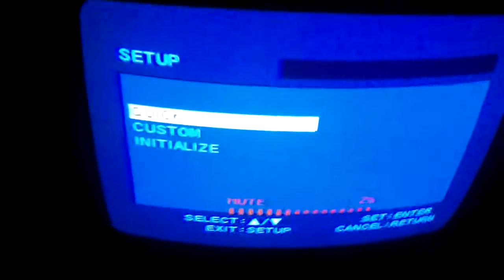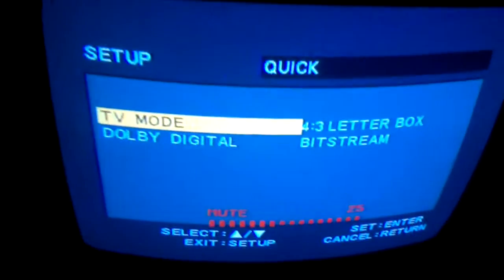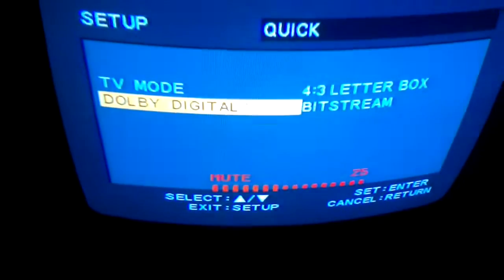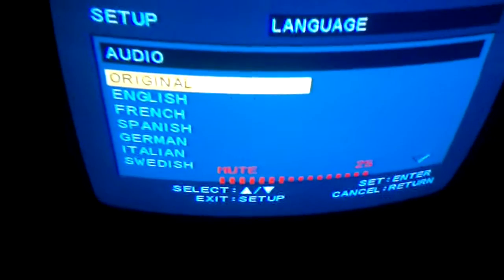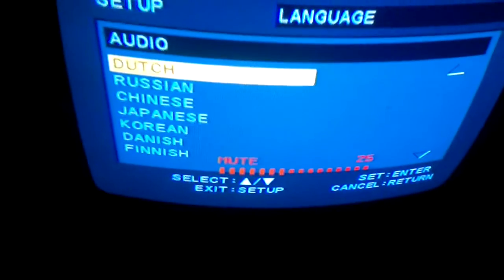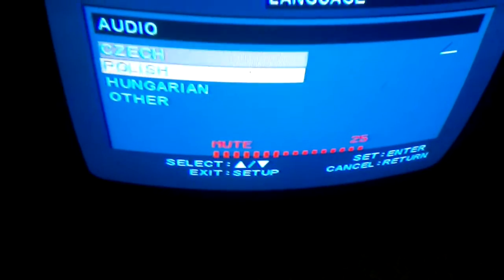Press the guide button — quick setup. TB mode, 4:3, DB pan. Scan normal. Digital bit stream PCM. Custom setup: language — original, English, French, Spanish, German, Italian, Swedish, Dutch, Russian, Chinese, Japanese, Korean, Danish, Norway, Iceland, Romanian, Turkish, Greek, Irish, Portuguese, Czech, and others.